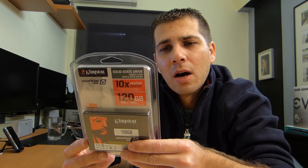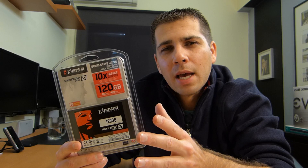Hey guys, welcome back to another video. Today I've got here with me the Kingston SSD V300. It's not a new SSD, but I haven't tested it out on the channel before, so I'm going to take this chance to test it out. To be honest, there is not much that we can share regarding SSDs or HDDs other than speed tests and reliability.